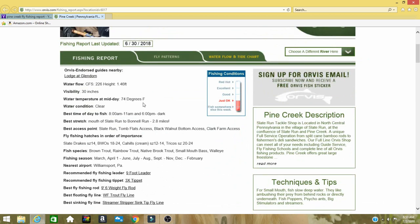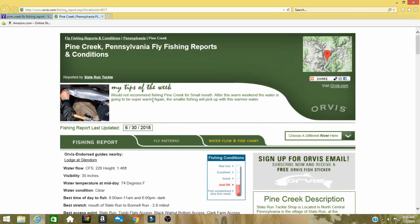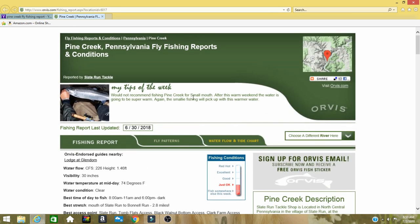We go to the Pine Creek report and here you can see visibility and water temperature is 74 degrees — that is way too warm. You don't want to trout fish in those temperatures. Reading further, it also mentions the water being too warm even for smallmouth fishing.